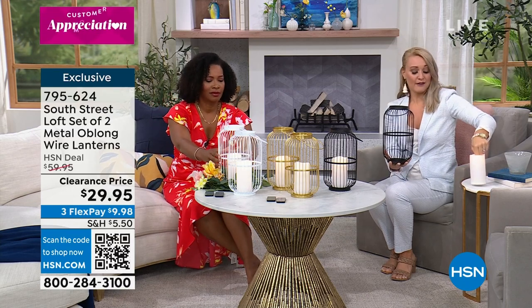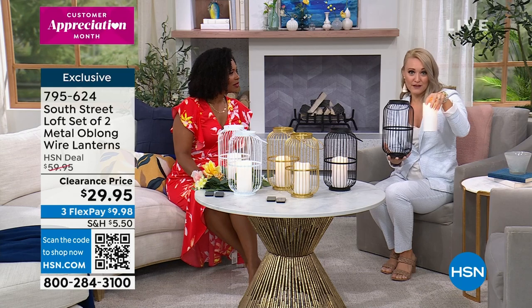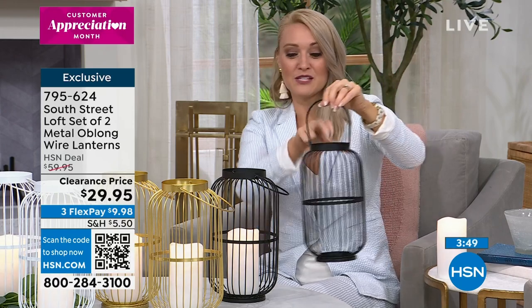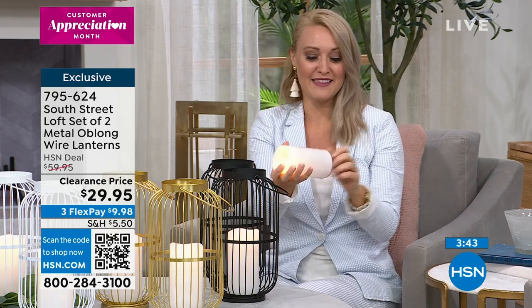I love that you can take everything apart if you need to. If you want to remove the candle and place it outside of the cage, you can — and the cage also hangs. You can use this as your own sconce without hiring an electrician and paying those extra fees. You can hang it from a shepherd's hook on your patio. What's really special is these are indoor-outdoor lanterns — not all lanterns you can say that about.